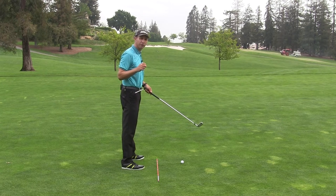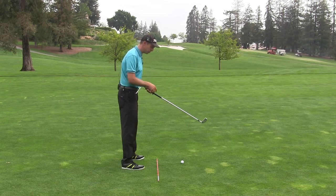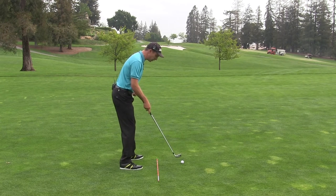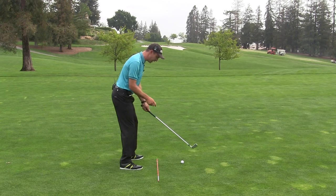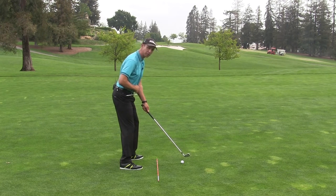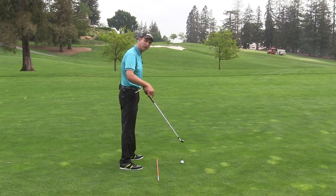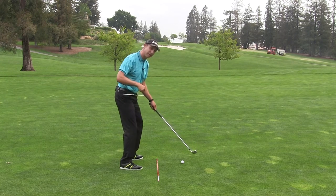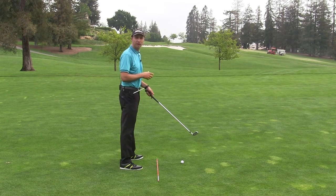Now I want you to think about your foot pressure, specifically the pressure in your left foot as you do this. If your stance is open, what I want you to do is put more pressure into the toe of your left foot. As you do that, you can start to see how I'm starting to close my hips a little bit more. I kind of think of it as if I'm standing on a welcome mat — if I was trying to twist the mat to the right, I would put pressure into the toe of my forward or left foot, as I'm a right-handed player.